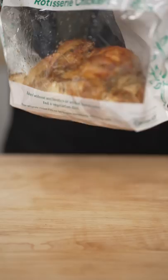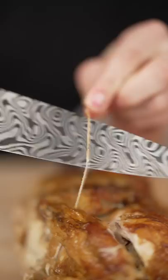Let's make crispy chicken skin chips. Rotisserie chickens will always be my favorite food.